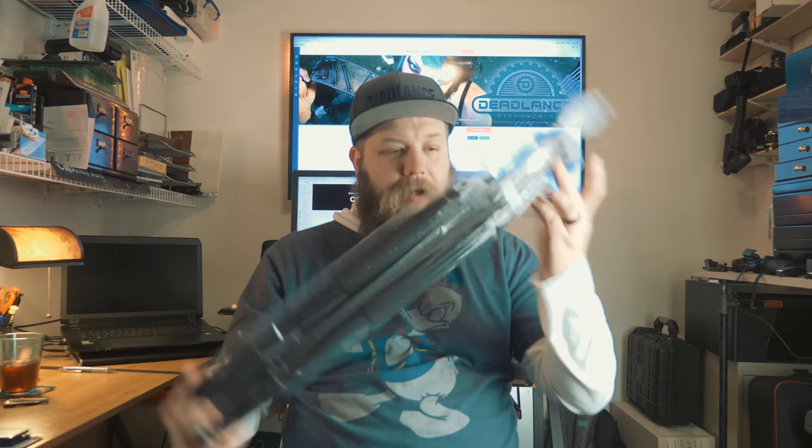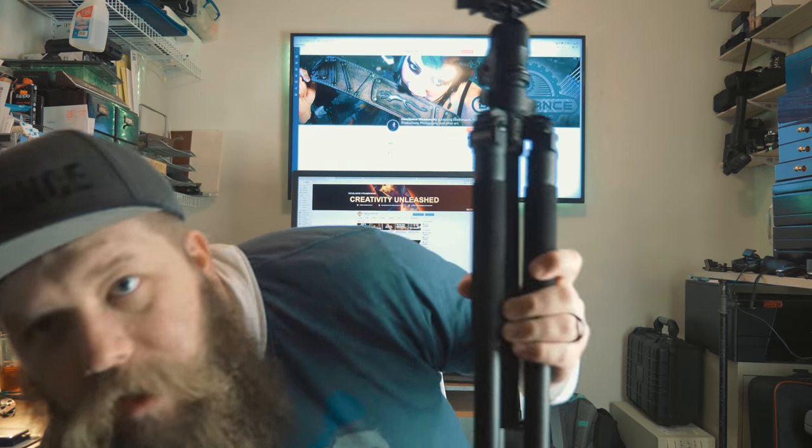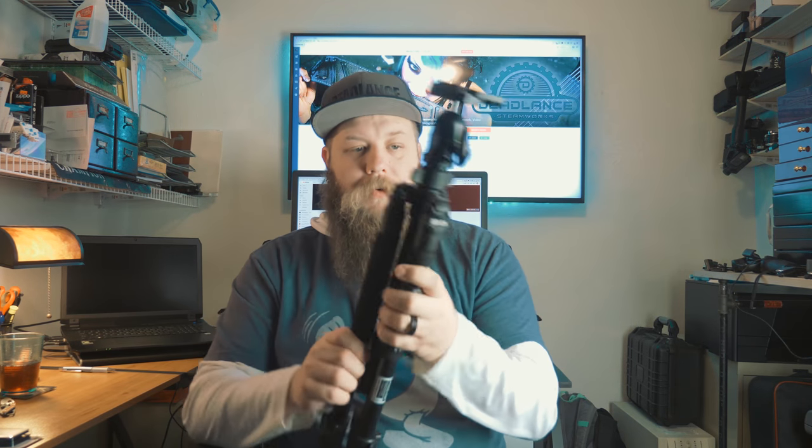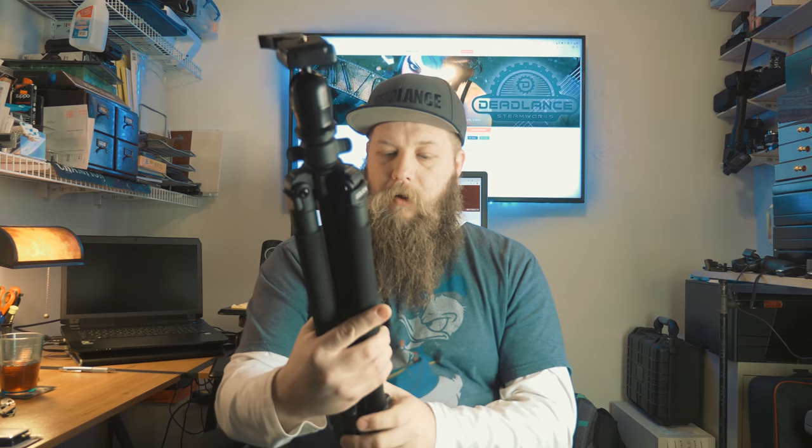And the tripod itself is in another bag. That's it kids, that's the tripod. It feels really good actually, coming in at under $50. These tripods are pretty hard to beat actually.